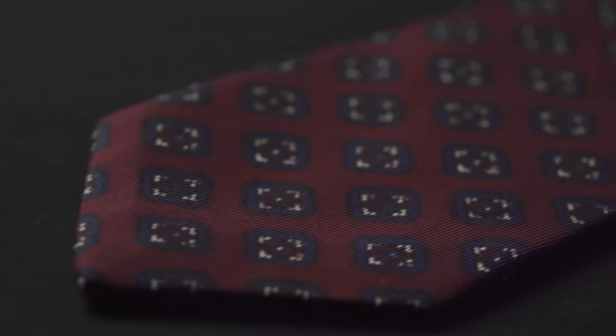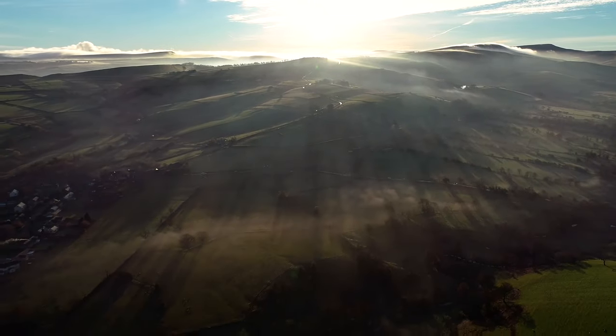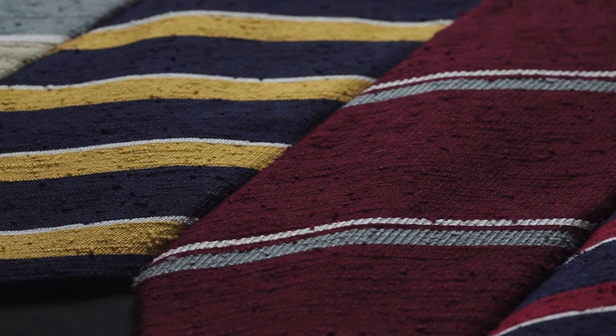Firstly, there is the fabric selection. We choose to only work with premium fabrics. We source our wool cloth from Fox Brothers and Scabal. Our silk is printed in Macclesfield, the home of silk production in the UK for over 400 years, while we source the best shantung from our suppliers in Italy. So what hallmarks should we be looking for in a quality tie?